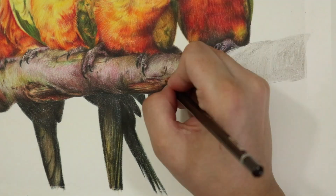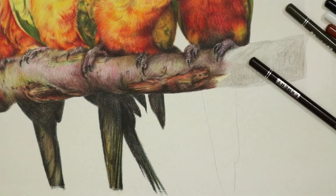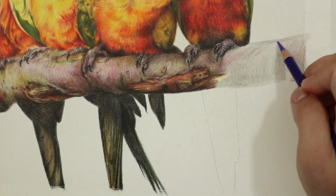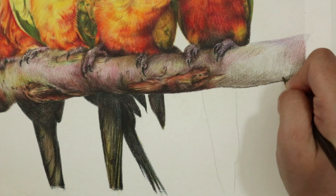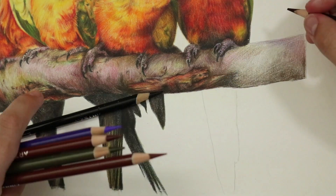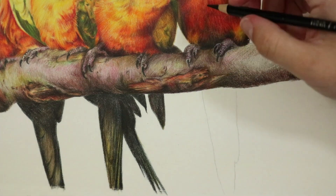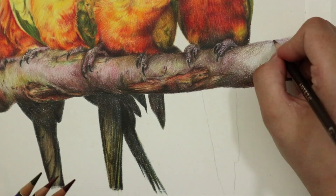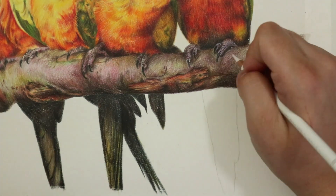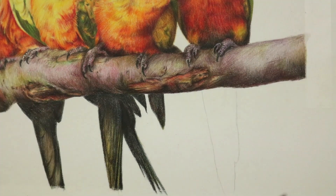Then I go back in and slowly build up the light values through to the mid-tones and then to the dark values, making sure I really blend them in like I did with the rest of the branch. I find it so much easier to work this way when something has a lot of dark areas, because I often find myself becoming lost when I work entirely from light to dark. This is just my personal preference — I'm just suggesting it as a way to help you create this texture a lot easier.